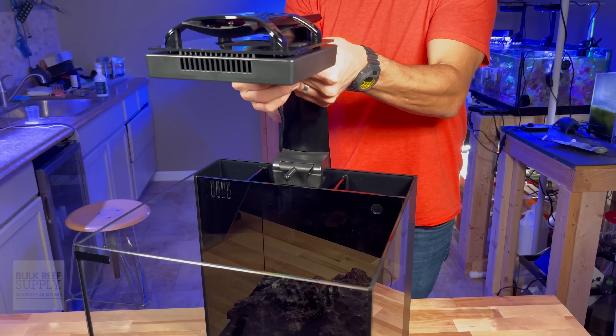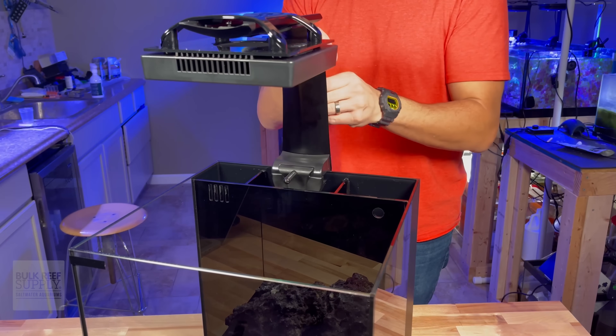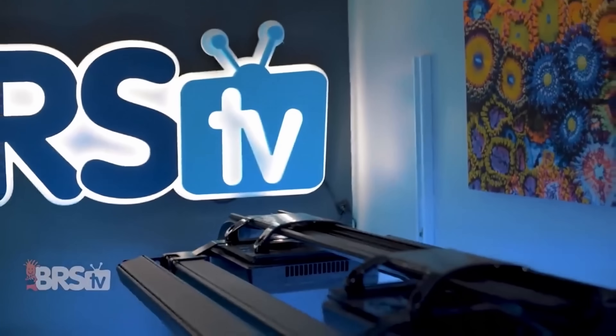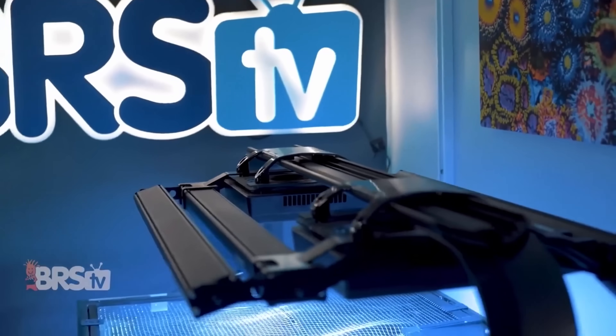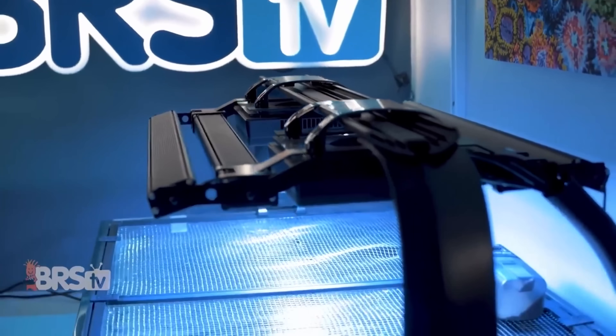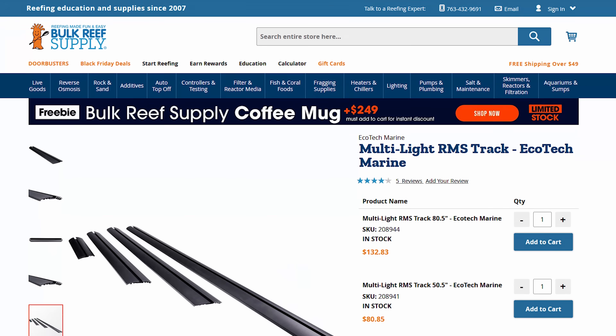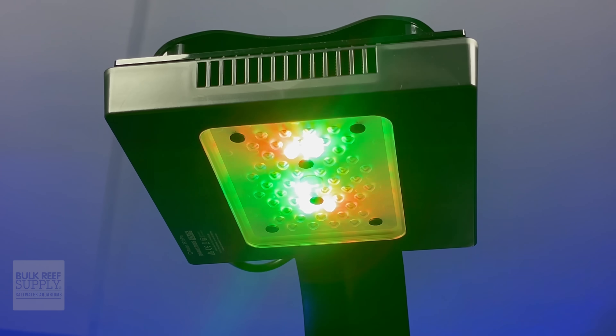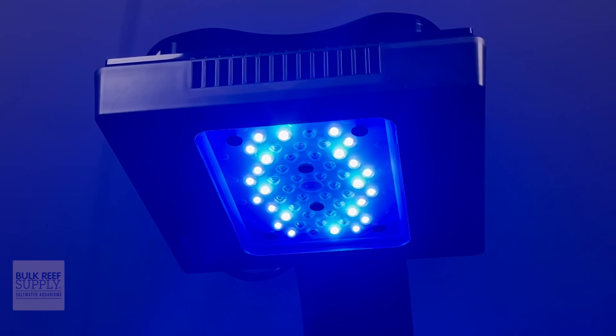Even better, you're not going to have to think about how high to mount it because it's going to sit right at the BRS recommended level of eight inches above the water. There are also side mounted light rails that can house multiple fixtures and some hybrid options. The system is available at a variety of lengths and is easily customizable. If you want your aquarium to look like it's blasting off into space — it's not actually going to blast off into space, but it might look like a spaceship.